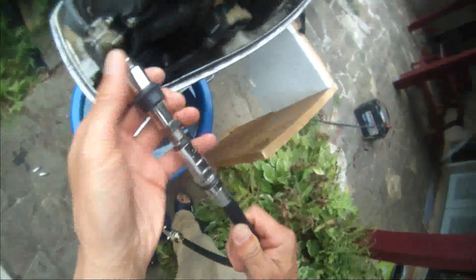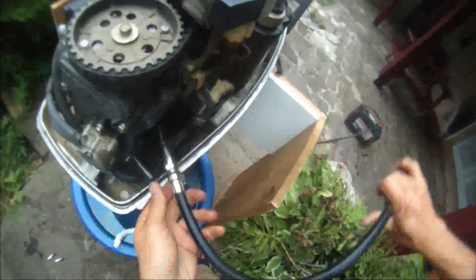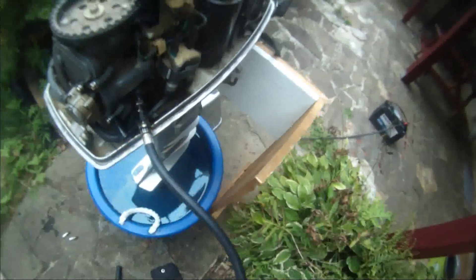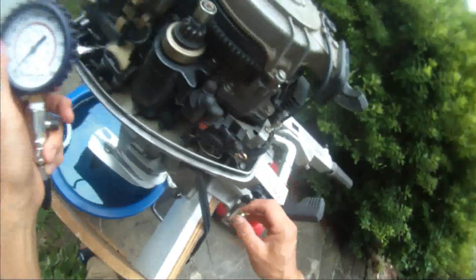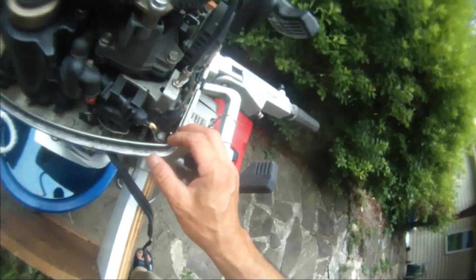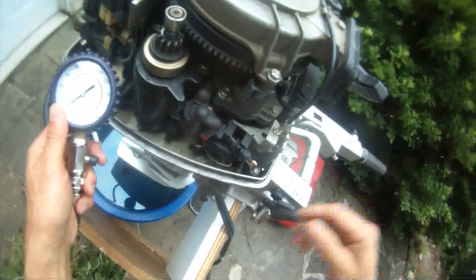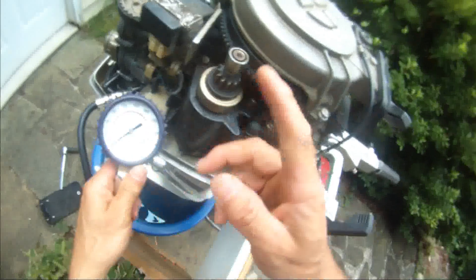The bottom seat in there — last time I got like 100, probably this time is going to be that as well. I don't know why the bottom seat in there is 100, because when the engines are blown, the bottom seat in there tends to be the one that... I guess it makes sense because the oil will go down to the bottom, and that's why the bottom seat in there tends to be okay. The top seat in there tends to be bad.